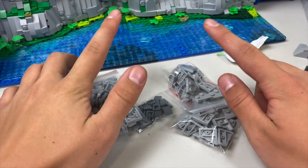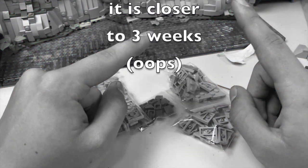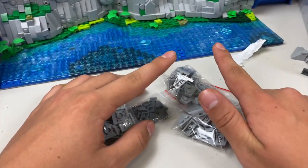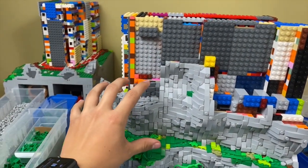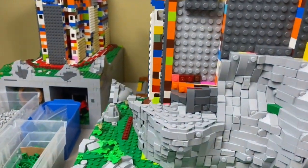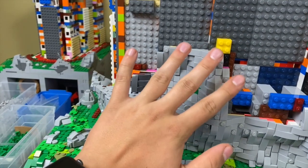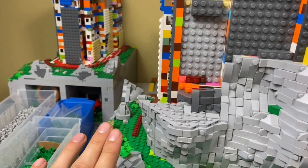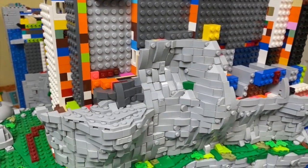I realize it's already been a week and I haven't uploaded a video — to that I'll say you guys get a stream instead. One stream later, we did manage to get a decent section done over here. This entire dark bluish-gray section we did on stream, and that's looking pretty good so far. I think we also did a little bit over on this side.